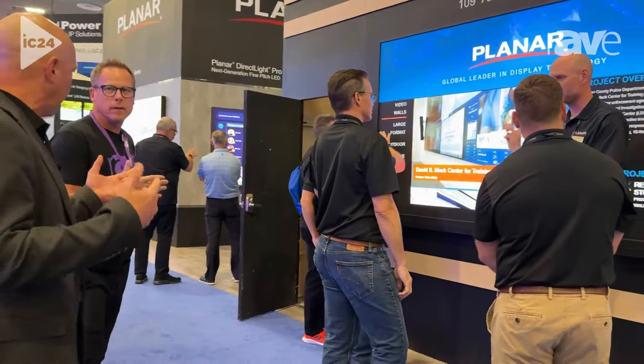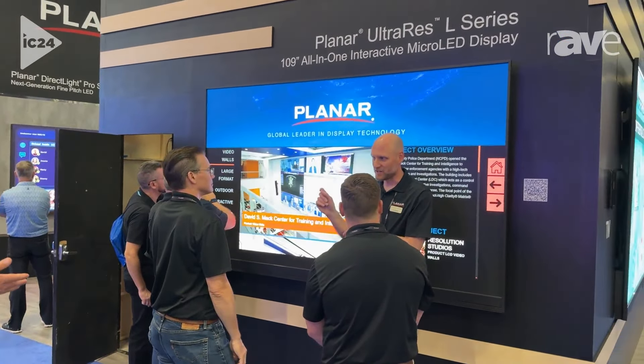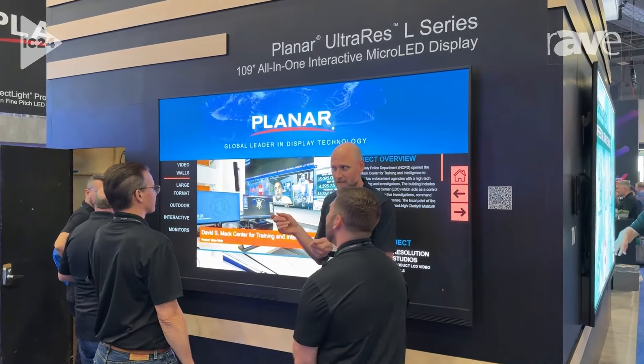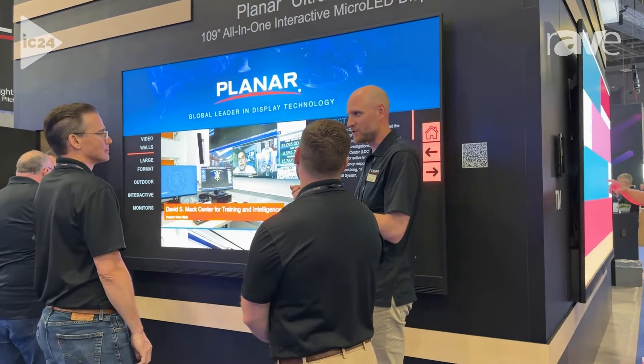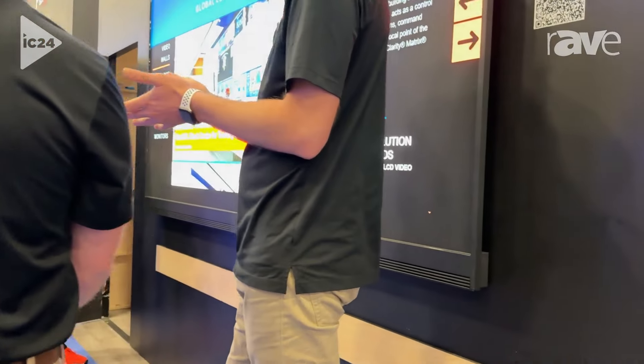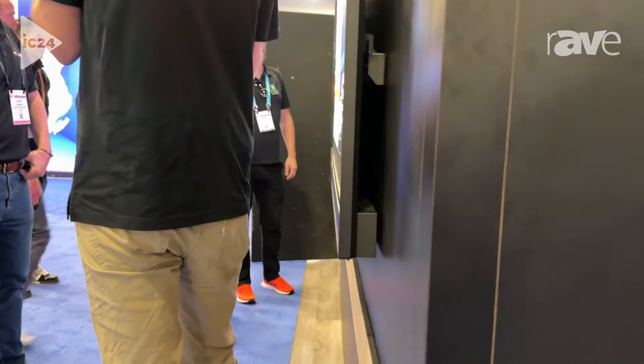You have more than LED, but LED is still big for you. Absolutely. We're really focused on fine-pitch LED here. Here is another one of the all-in-ones — this is the 109-inch. Again, touch interactive. It's a nice size for conference rooms. We're finding this size range is replacing a lot of projectors and replacing a lot of 90- to 100-inch LCDs as well.